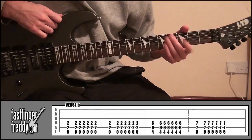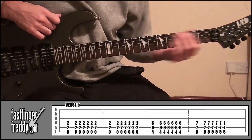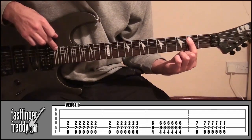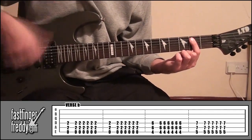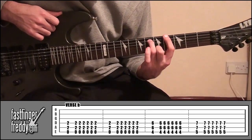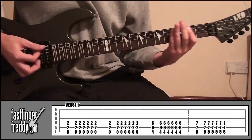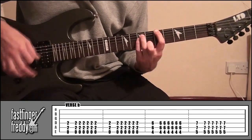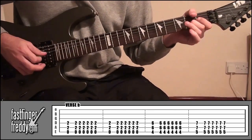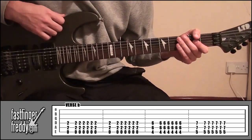For verse B, it's the same strumming pattern — seven times on each chord — but with different chords. Index finger on fret two, covering strings four and five. Don't cover string six because we're going to play that open. Do that seven times, then seven times again. Then index finger on fret four, string six; ring finger on fret six, string five; little finger on fret six, string four. Do that shape and slide up to frets five and seven, and do it again. The second guitar plays the main riff over this part, so it's up to you which part you want to play. That's how to play the two verses.